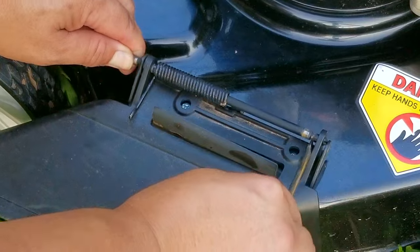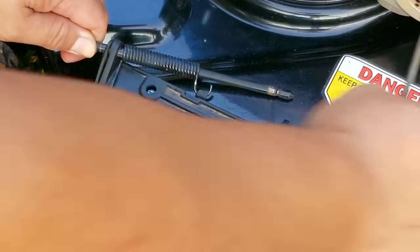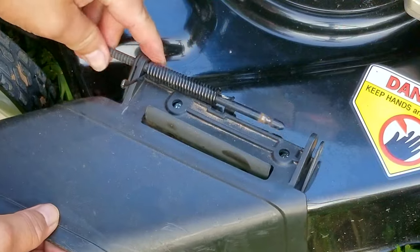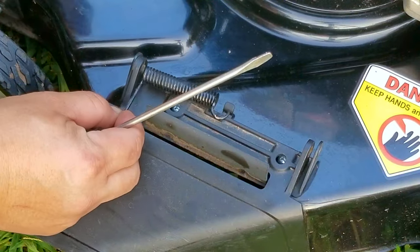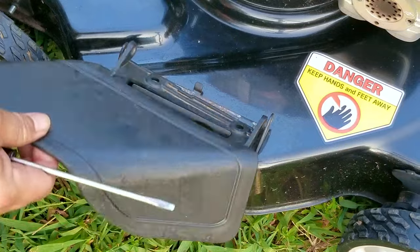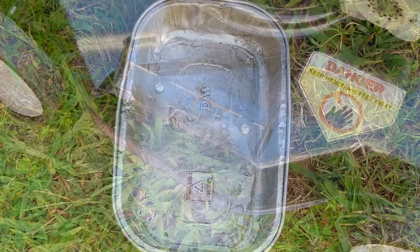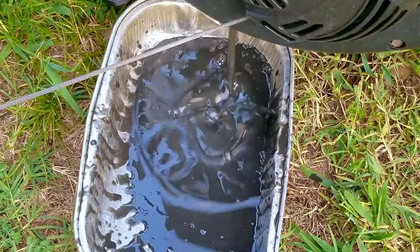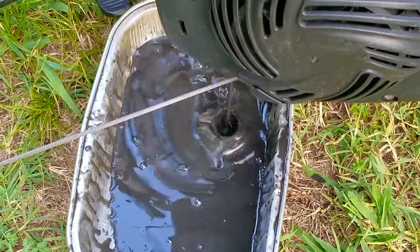Since I wasn't able to do an oil change on this engine earlier, now would be a great time since the oil is really hot. What you're seeing me do is take off the side chute because I don't want to risk breaking it again while I tip the mower on its side. I could just tie the chute in the up position, but there's still a small chance I could damage it, so taking it off is the safest way to do an oil change on one of these cheap mowers.